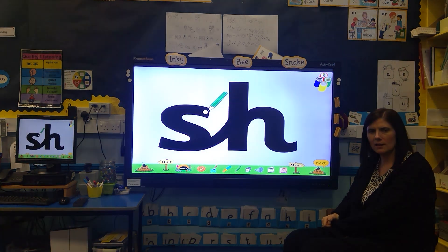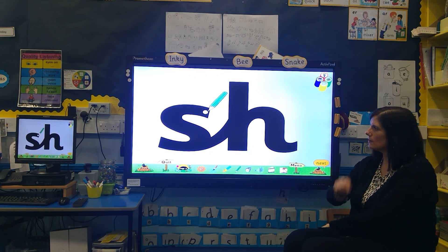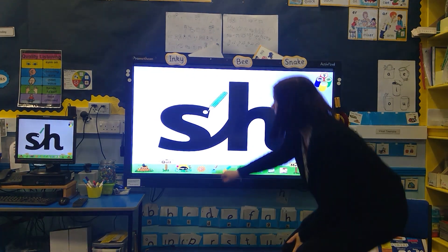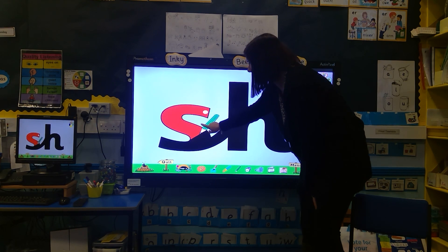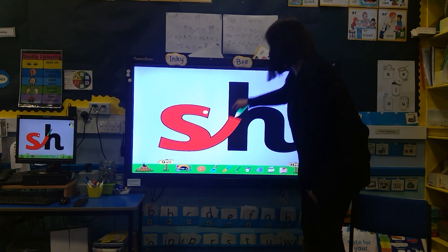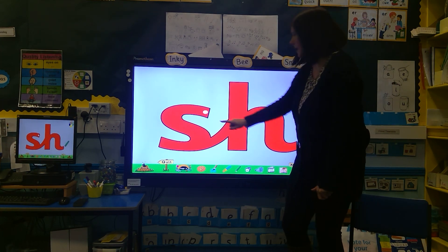Here's how we join the 's' and the 'h'. This is a tricky join when you're writing it — you can just write them close together. So, start at the top, it goes round, all the way round, back on itself, up to the top, down, halfway up on the same line, round and flick. Can you try that?